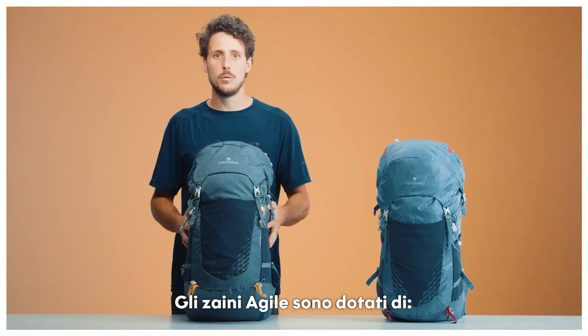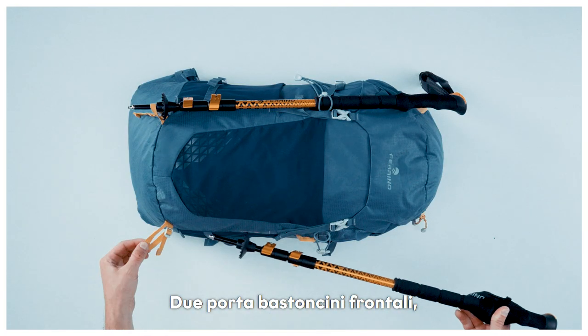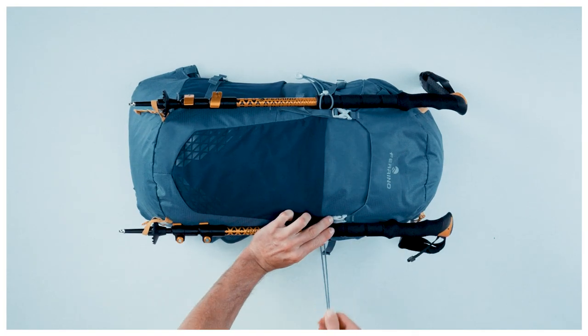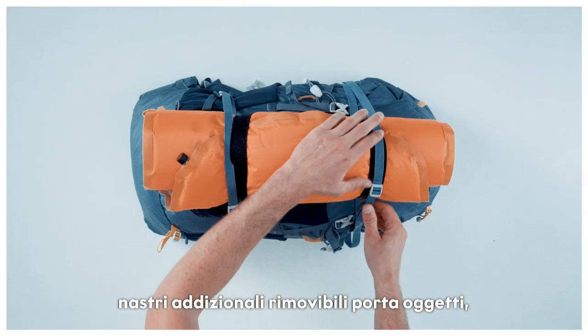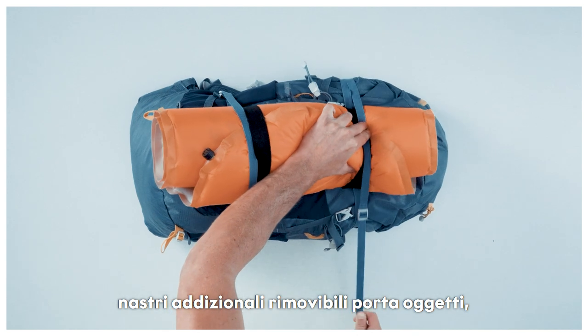Agile is compatible with a double front stick holder, side mesh for water bottle, and additional front removable gear holder straps.